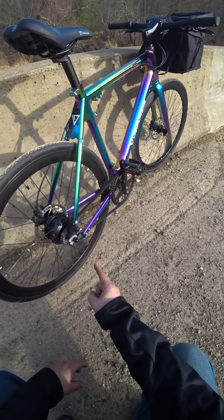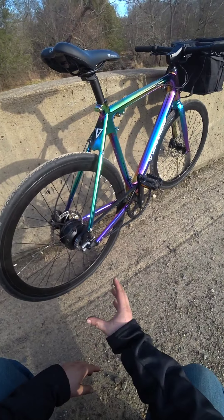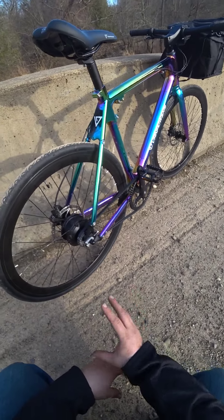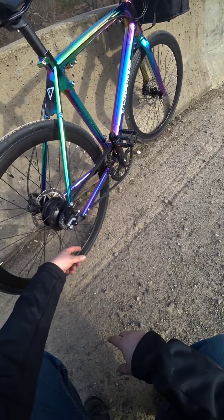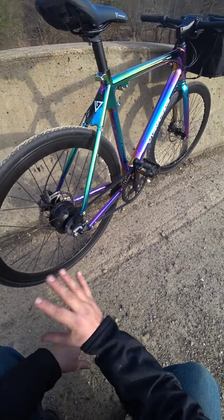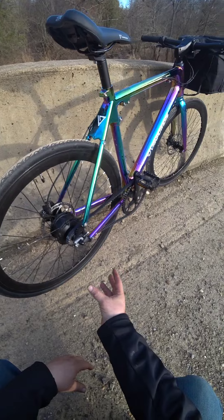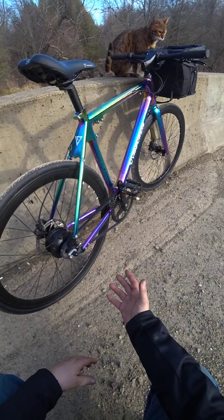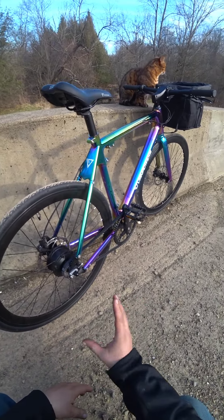Gates carbon belt drive — this is awesome. It's only a single speed. I would like to have gears, but there's no oil. There's nothing on this chain. If you've ever had a bike, you know how terrible oil is, and the derailleurs — the shifting mechanisms — how problematic they are, and chains in general. I should never have to do anything to this bike. If I throw this thing in my car, I'm not going to get grease on it. If I take it into the house, an apartment, a hotel, I'm not going to get grease all over the place. That's a really big deal to me.